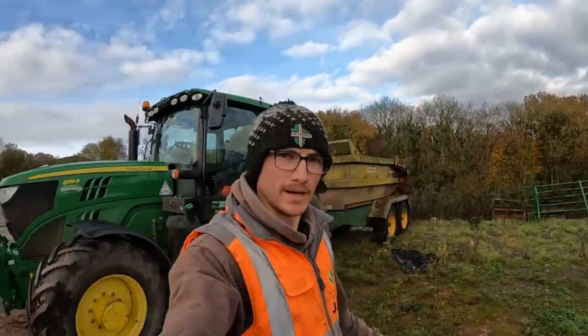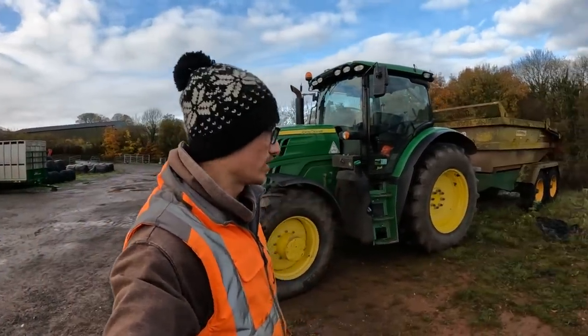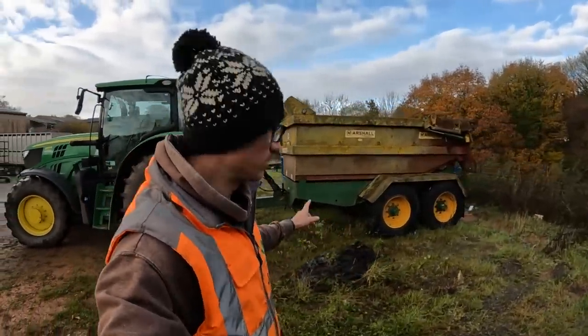Right guys, good morning. Welcome back to the channel. Today I am just going down here to hook up the 155 to our dump trailer, which by the looks of it is absolutely full of water.